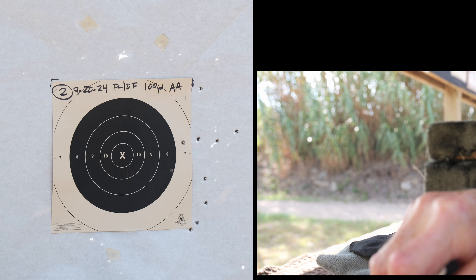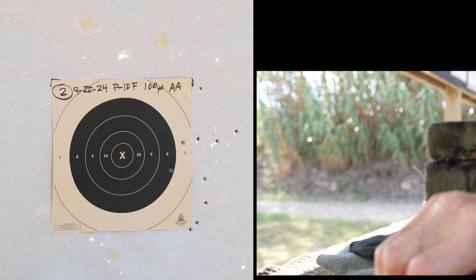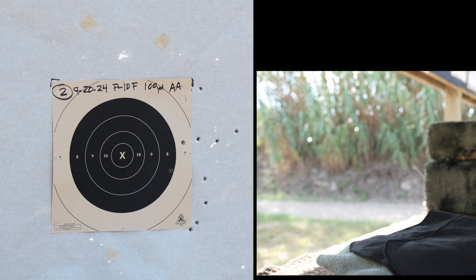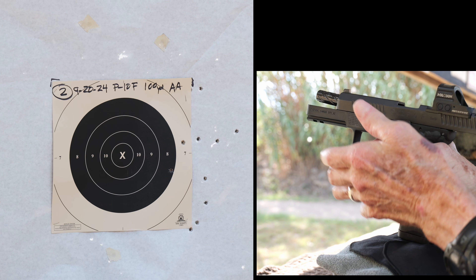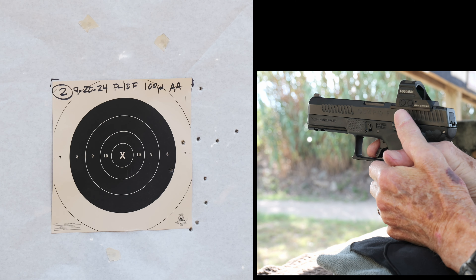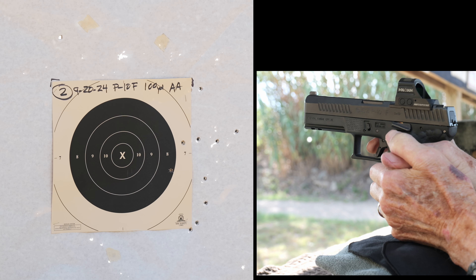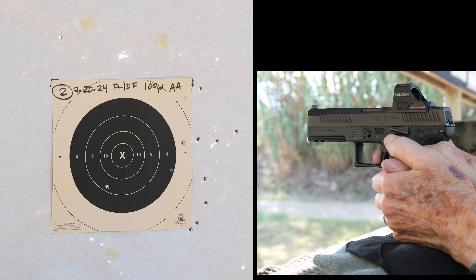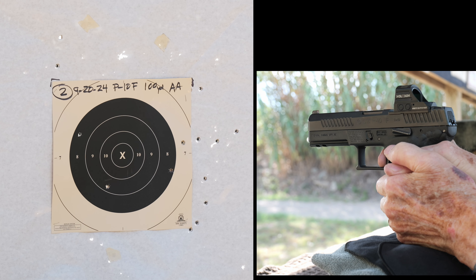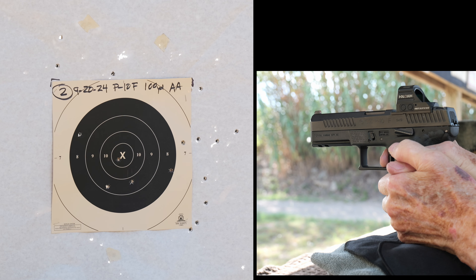I decided to crank back four clicks left to cancel out the first two right that I did in error. As soon as I did that, I started getting everything on paper pretty well, most of the time — except for the first shot. I shot 30 rounds on this target, mainly because I knew the 10 shots grouped to the right would make it easy to see the 20 good shots.